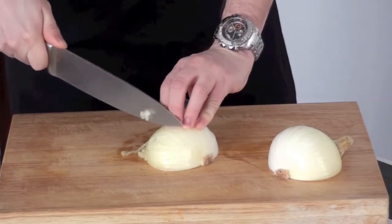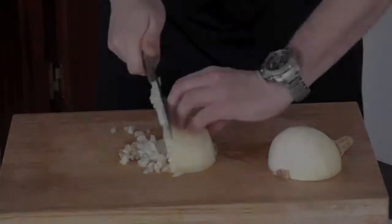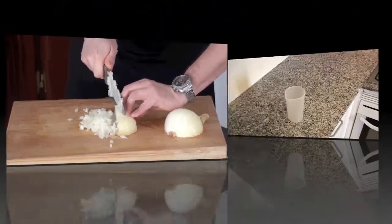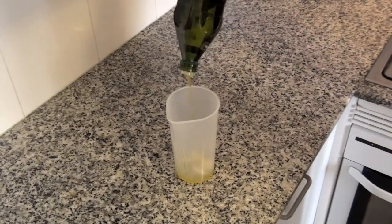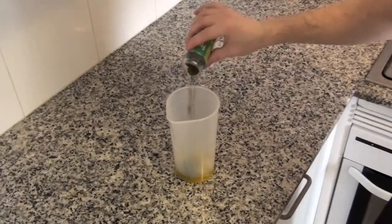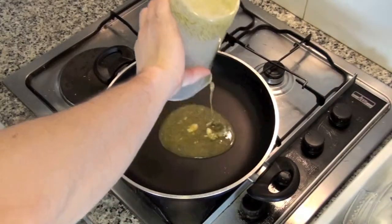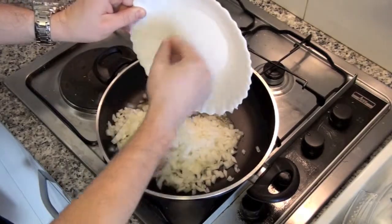Chop 1 onion. Add 3 garlic cloves to a blender cup, olive oil, 1 onion, and parsley, and mix with the blender. Add this oil to the pan, and when all is hot, add the chopped onion.